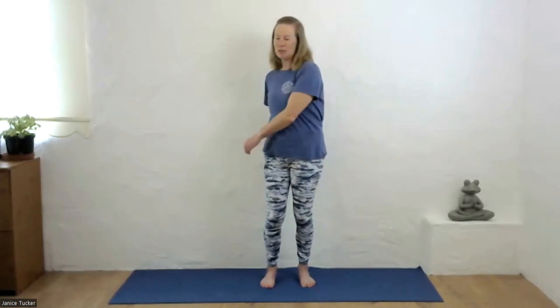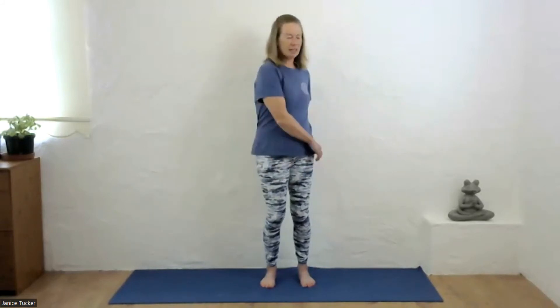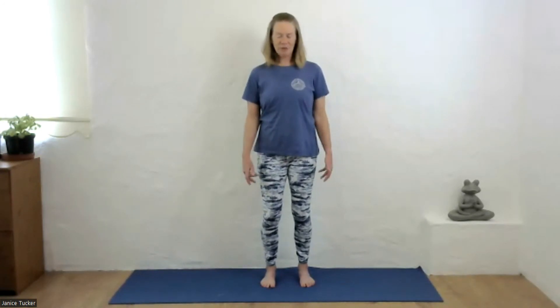Now slowly just decrease the amplitude of the movement — don't come out of it too suddenly, just making your turns a little bit less and less each time. Coming to rest with arms down by your sides, check your posture, have a look down, check your feet haven't moved, shoulders relaxed, nice and tall, chin tucked back towards the throat.